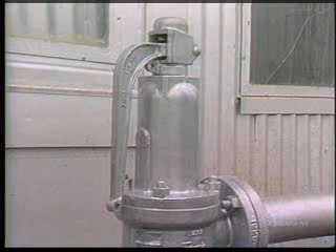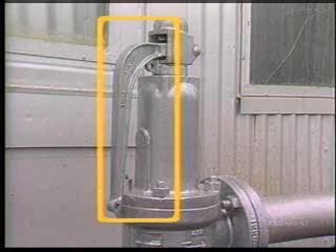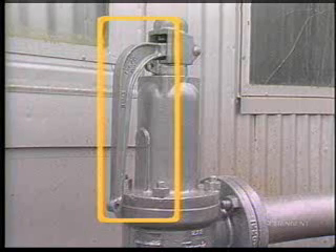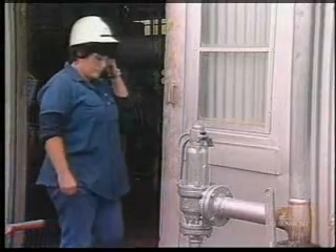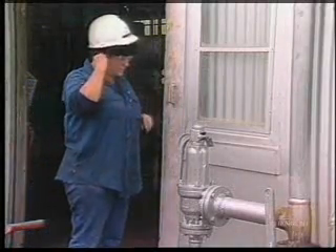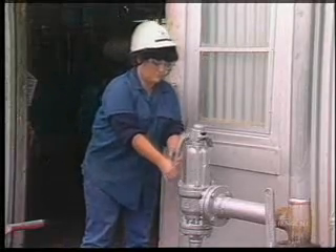Some safety valves have another special assembly not found in relief valves: the hand operated lifting assembly. It's used for periodically testing the valve and does not move in the normal operation of the valve. But for testing, when the hand lever is lifted, the assembly pushes upward on the release nut, which lifts the spindle and the disc.